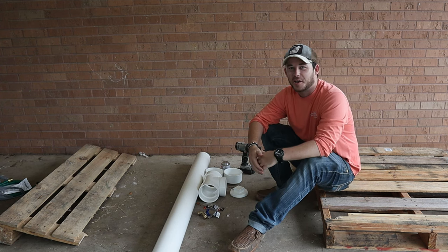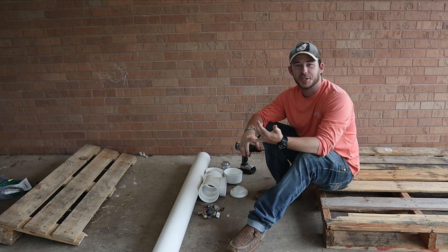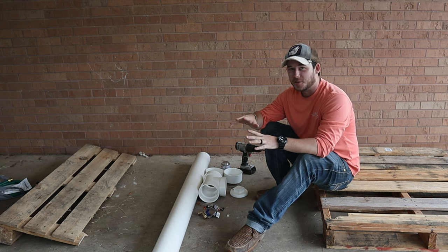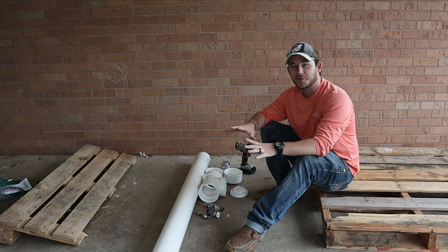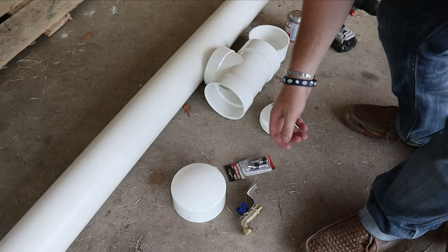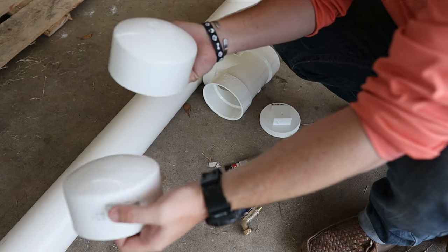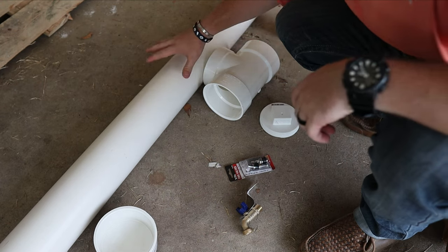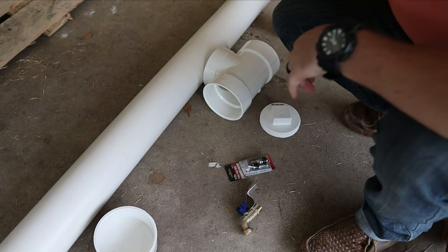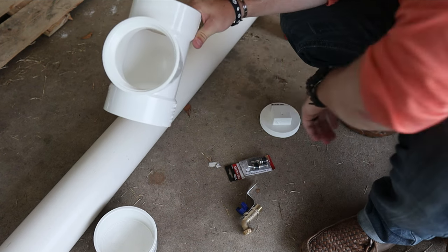Welcome back to the channel! Today I'll be showing you how to make a pressurized shower to put on top of your Jeep, truck, or SUV for just these few materials right here. It's very easy to make. You need two lids, one for the front and one for the back, and your giant PVC pipe — three inch, five feet long — which should be the perfect size to fit on top of your truck, SUV, or Jeep.